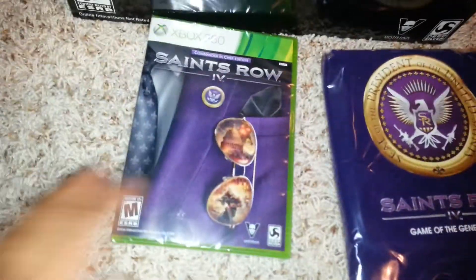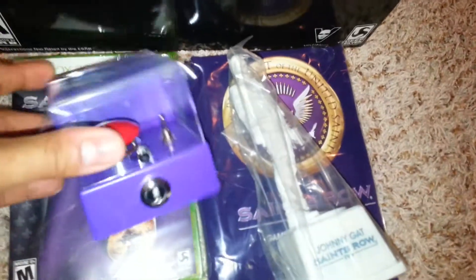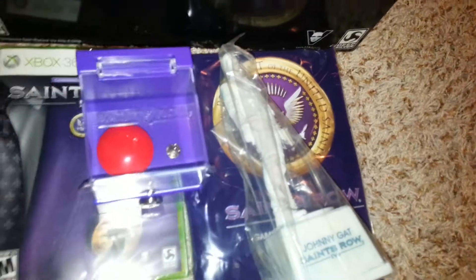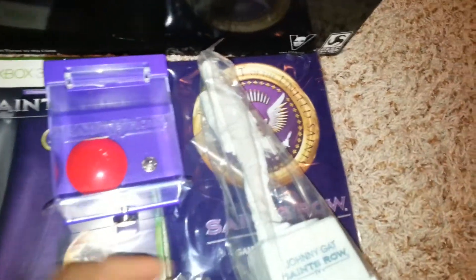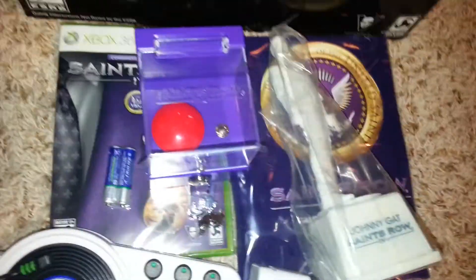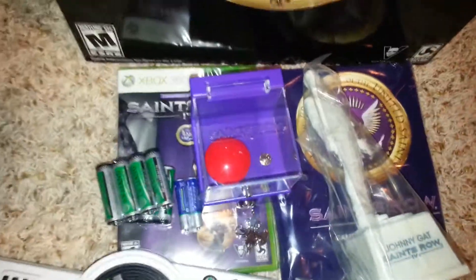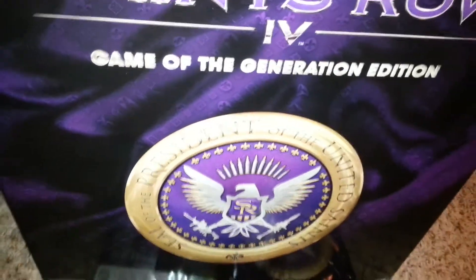Once again, this is what comes inside of it. It comes in the box: there's the game for Saints Row, there's a little blanket, there goes the Johnny Gat statue, there goes the little panic button for the president or whatever, there goes the key to open that up, and here's the gun. And they all come with batteries — two AAA and then eight AA.